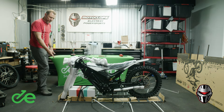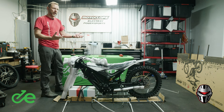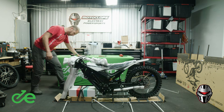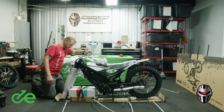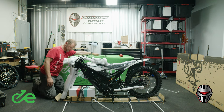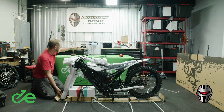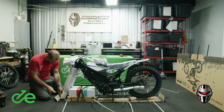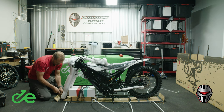Next, we're going to release the front forks. This will allow us to get the bike lifted and onto a bike stand. We're going to take the 10mm on top and then the 12mm on bottom and get those off.